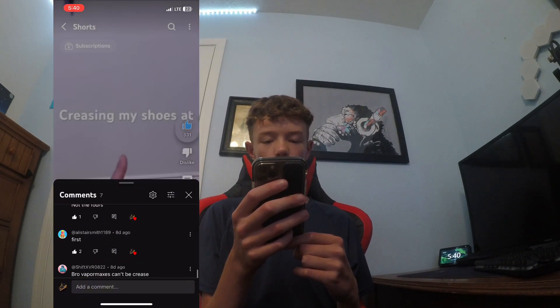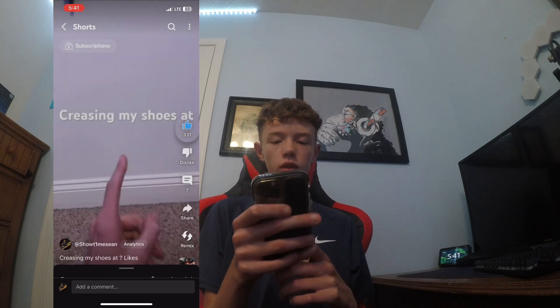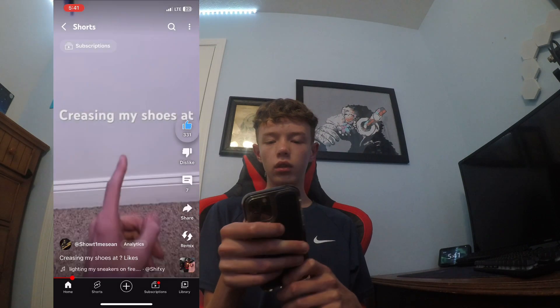But I've got no likes — I got 331. For real, I'm not joking. I really got 331 likes. Next vid.